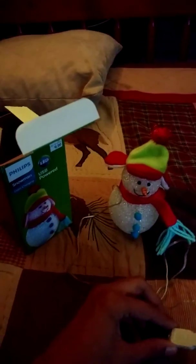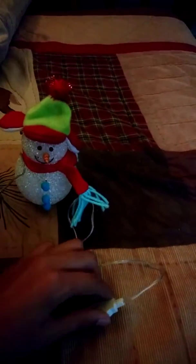Let me plug this into the brick. I am using my LED light strips for some studio lighting, even though this is actually just my bed. Okay, there we go — plugged in, and now we gotta plug it in here.